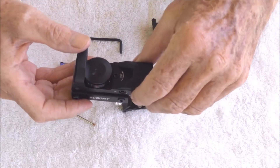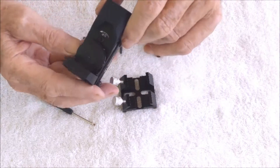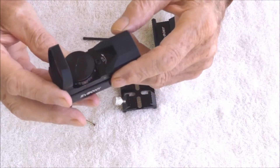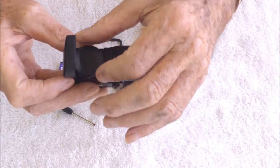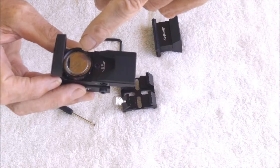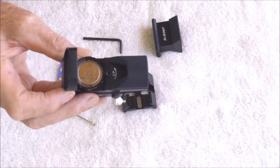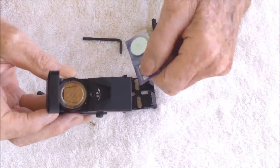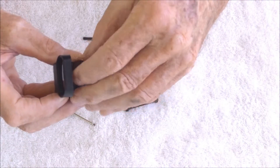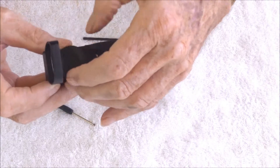Now here's the main red dot finder. On the top knob you can select red or green dot - the choice is up to you - and it goes from one to five for brightness. If we undo this little cap at the top, which has a slot for a coin, we can see the battery compartment. This part already had a battery in it, and there's a new battery included as well.